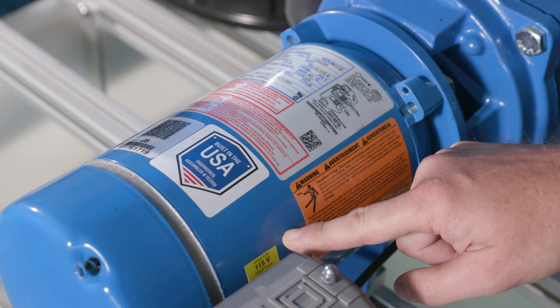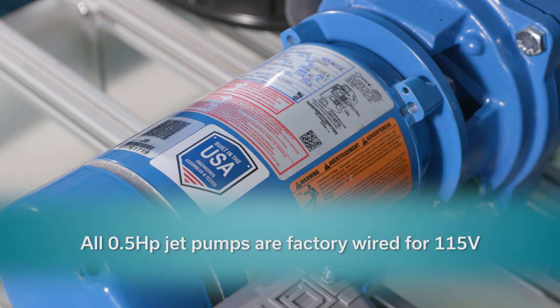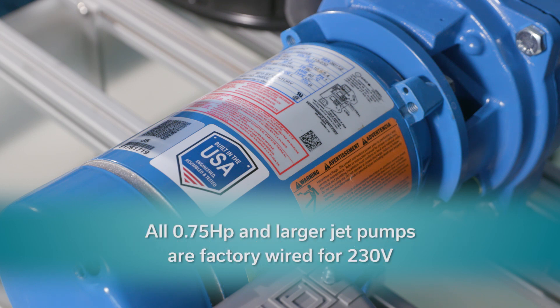All motors have a sticker near the pressure switch that identifies the pre-wired voltage. All one-half horsepower jet pumps are factory-wired for 115 volts, and three-quarter horsepower and larger are wired for 230 volts.